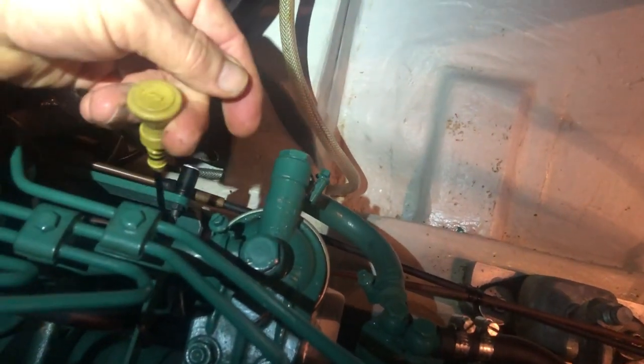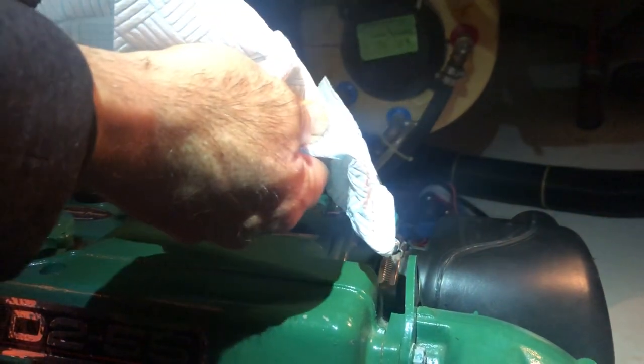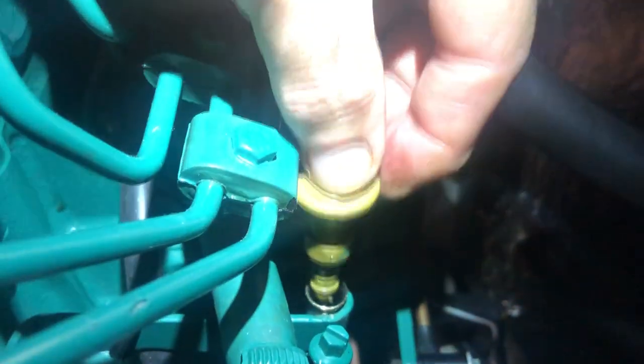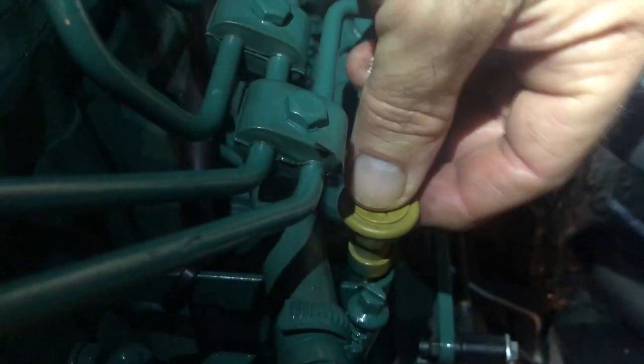Moving on to O for Oil. Find the dipstick — it always has a brightly colored top; this one's around the other side of the engine. I always recommend you note where it comes out before you pull it, because you're often reaching around an engine and when you go to replace it, it's down a dark hole you can't see. Pull the dipstick out, clean it with a piece of kitchen roll, put it back in fully seated, then pull it out again. We've got a top mark and a bottom mark, and it's just a few millimeters off the top, which is very good. Place it back and make sure it's seated down properly.